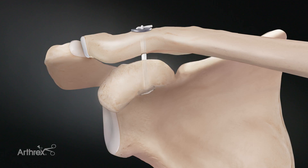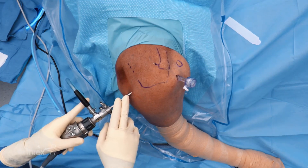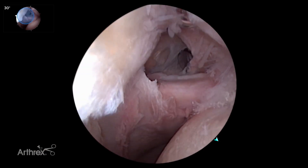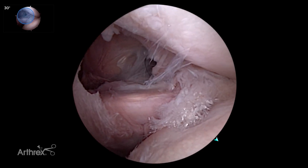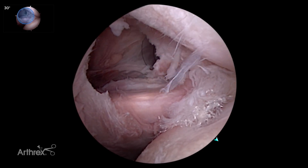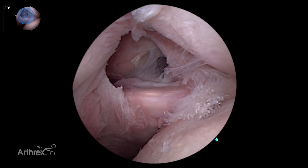Today we'll be demonstrating a knotless arthroscopic stabilization for AC joint separations using the knotless AC tightrope. We have a right shoulder with our standard posterior viewing portal. We've already established the cannula for the scope and our anterior lateral portal. We started cleaning out some of the rotator interval tissue, which is an important first step when approaching the coracoid.